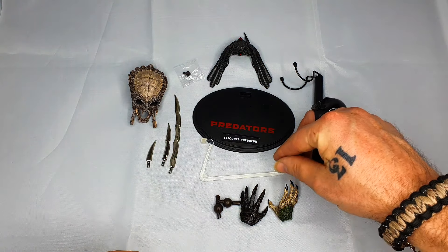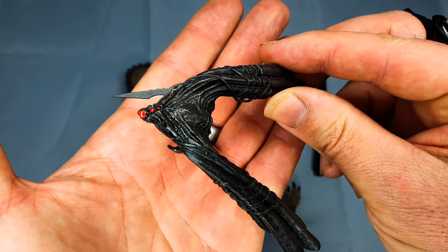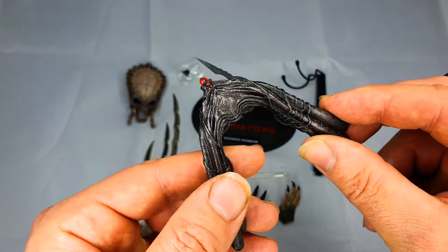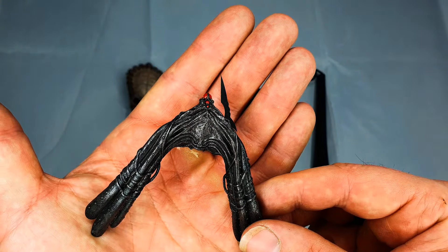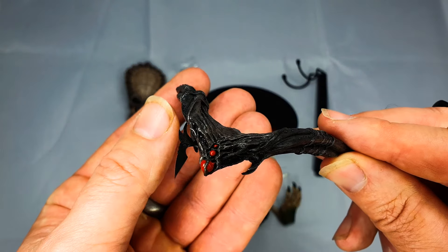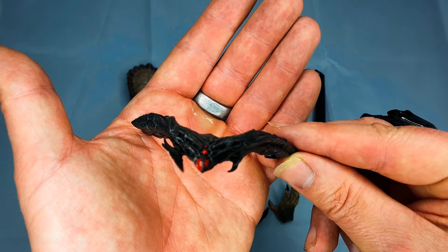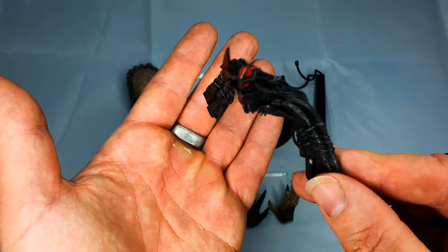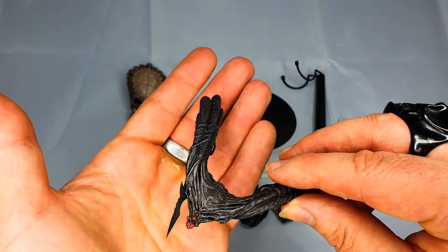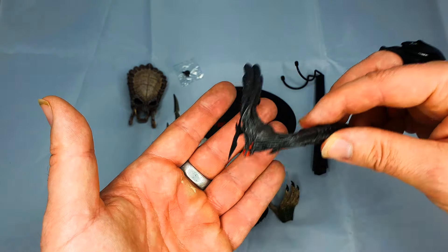This piece here actually plugs in on the shoulder of the Falconer Predator and is used to sit the actual falcon on the Falconer. At first I thought I had one of these missing because I thought I'd need another one, but by the looks of it I think just the one is correct. Nothing hugely spectacular but it looks good. There's a lot of detail in it — it's plastic, which is what you want because if it was metal it would really have trouble staying on the shoulder or end up outweighing the figure and making it topple over. So it's good that it's plastic.